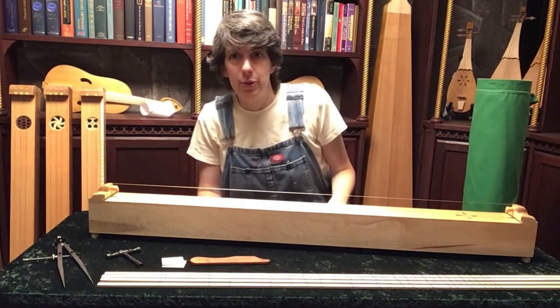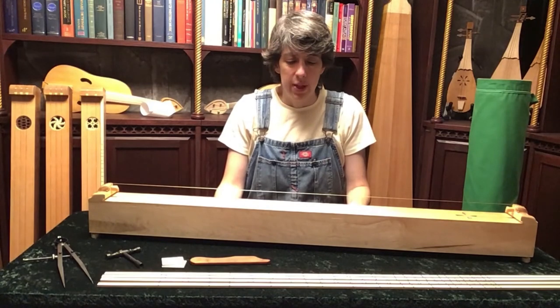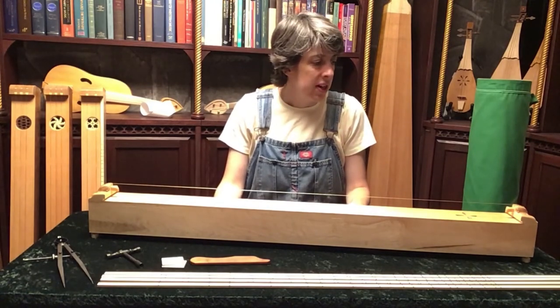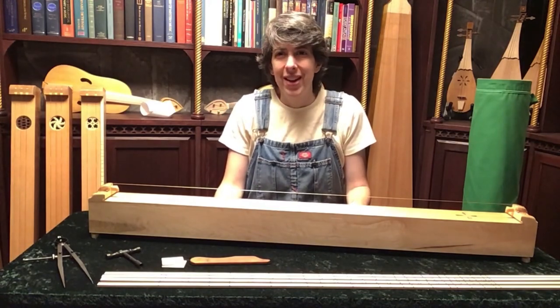So that's what you get with a monochord from me at Unprofitable Instruments. The current prices are on my website, and if you have any questions, please don't hesitate to ask. Thanks a lot.